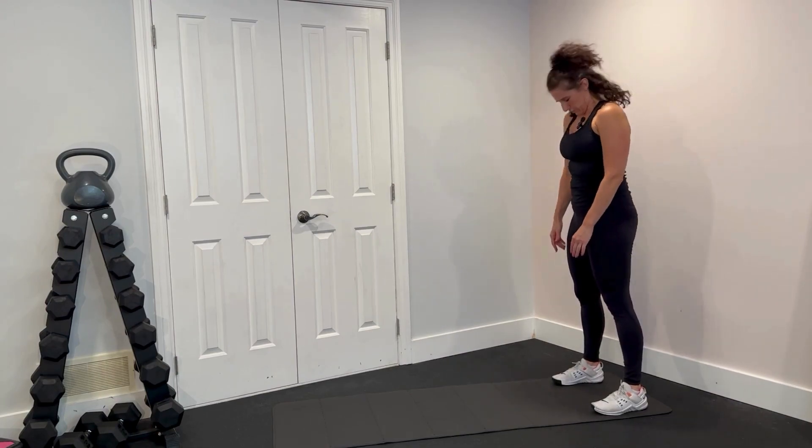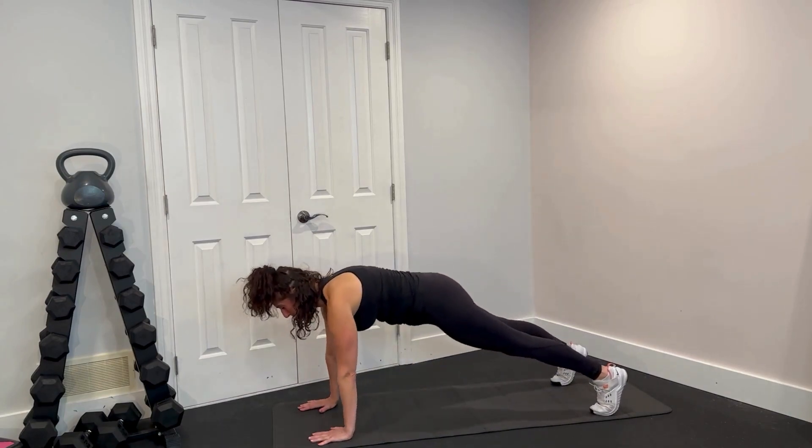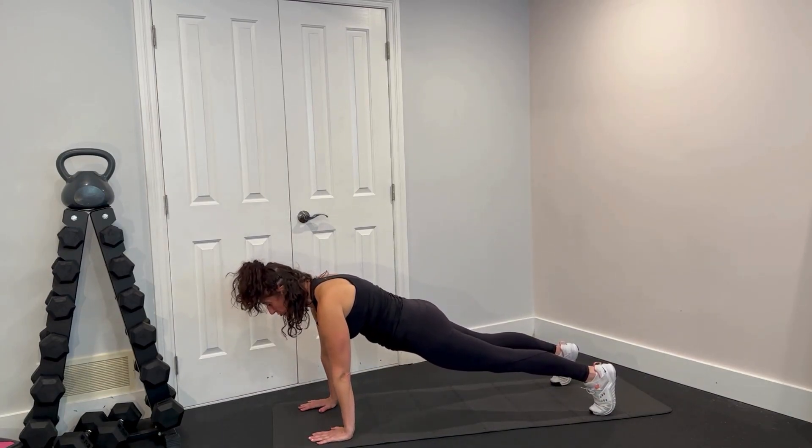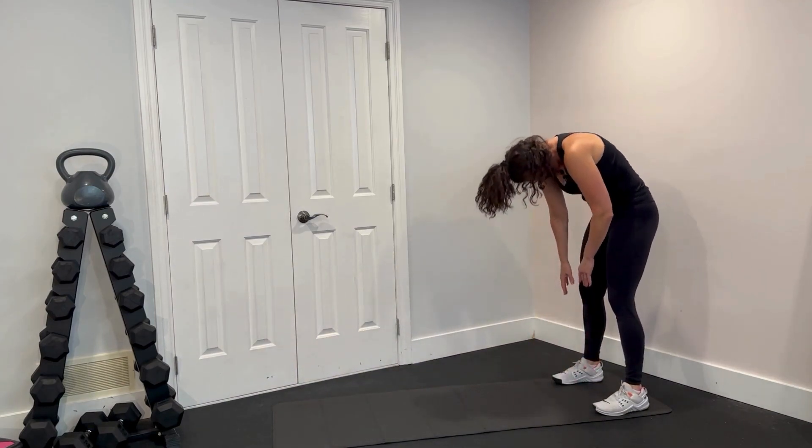So let's put all that together. We're going to roll it down, reach for the ground, walk it out into a beautiful plank. Make sure those hips come tucked down, shoulders are stacked over top of the wrists. We're going to walk it on back and roll it up.